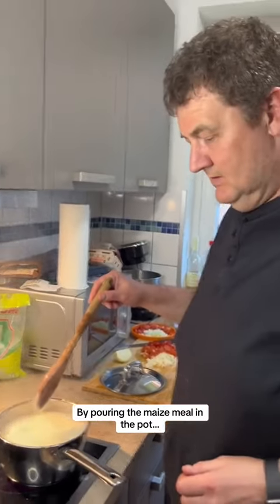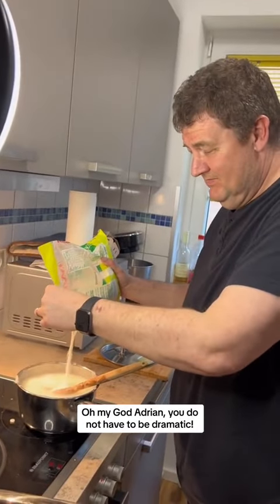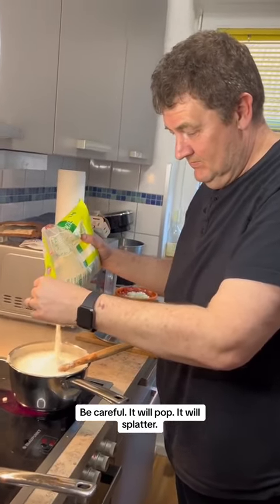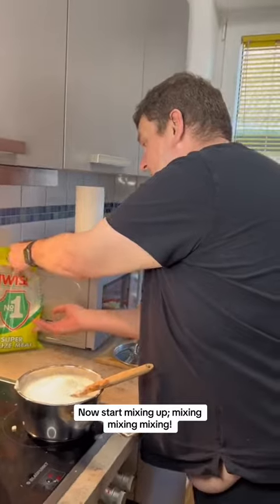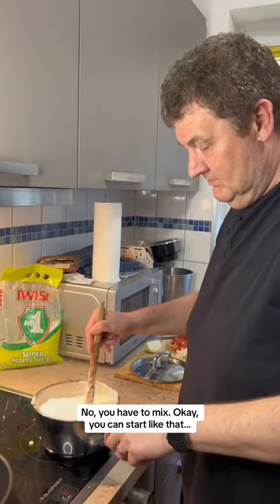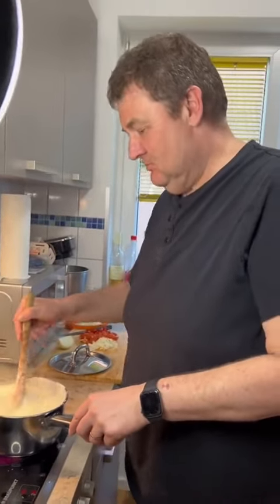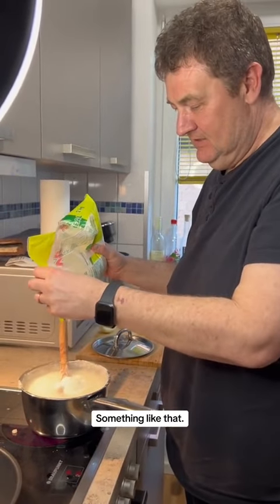I'm pouring the maize meal into the pot. Be careful — whatever splatters, that's okay. Now start mixing, mixing, mixing. You have to add more maize meal, please. What's that mzungu? It's you, darling — something like that.